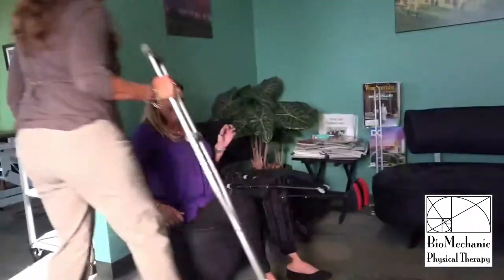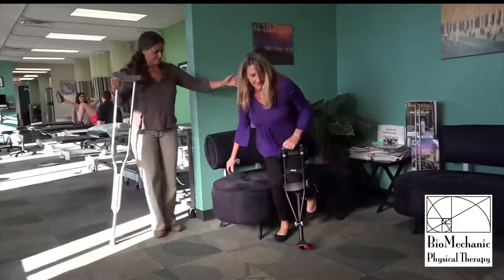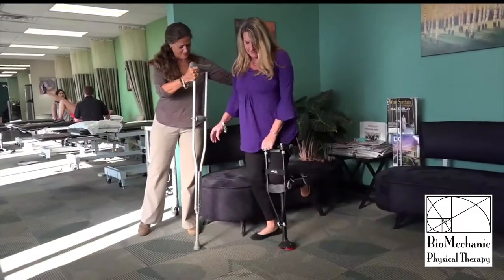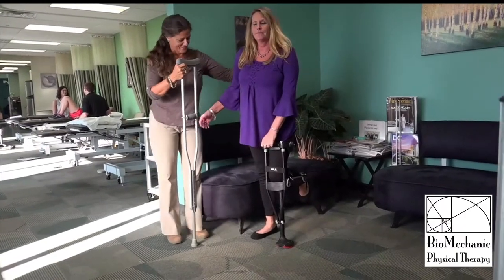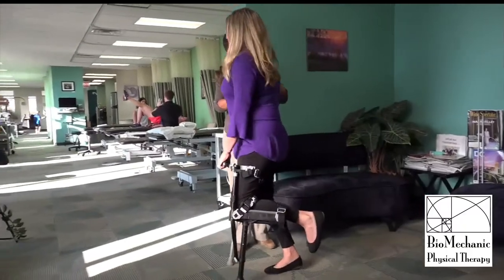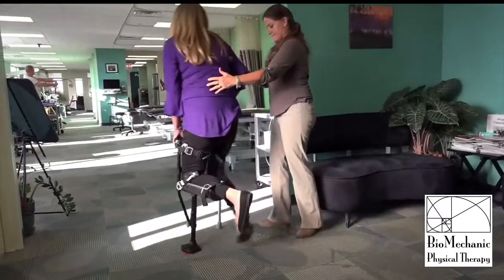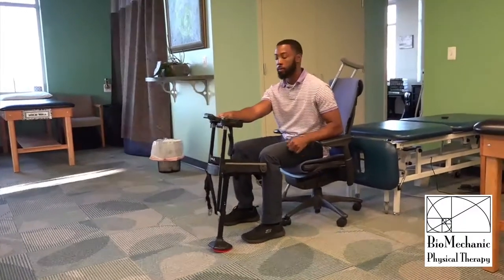Now sitting down, it makes the leg stick out in a funny way. And taking off for round two of walking.